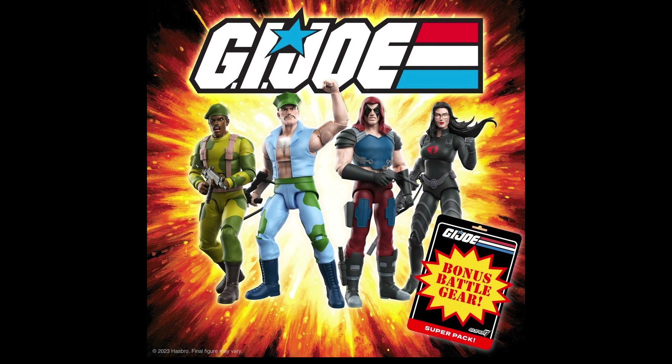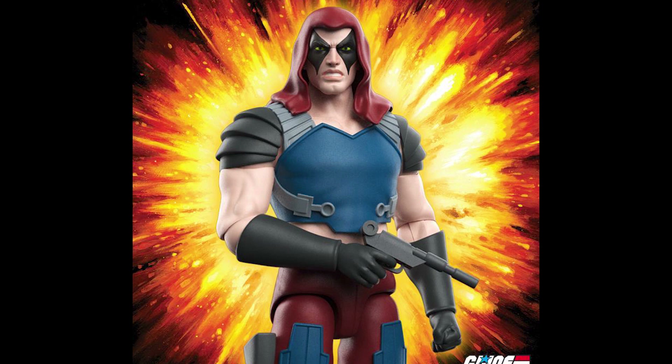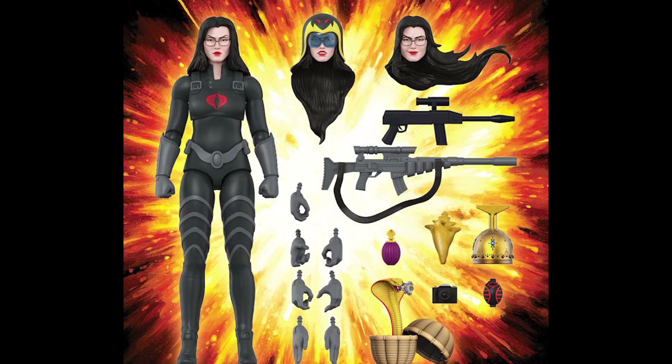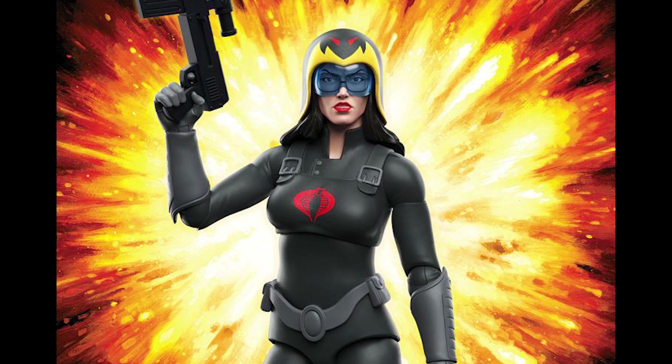Next we get something new from Super Seven — GI Joe figures. We have four new figures from the GI Joe line, and I only really care about two of them: Baroness and Zartan. They both look fantastic and I'll most likely get them. I already have Cobra Commander and he turned out really good, so I'll probably just get the villains — Cobra Commander, Destro, Baroness, Zartan, and probably Storm Shadow too.